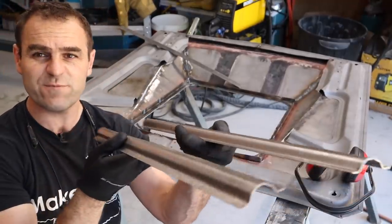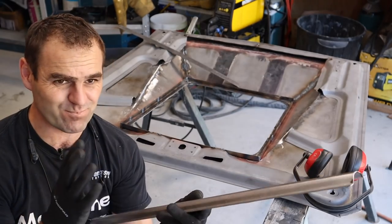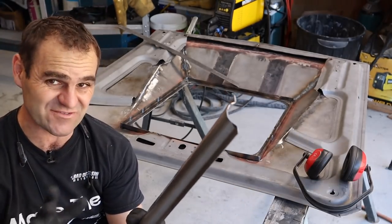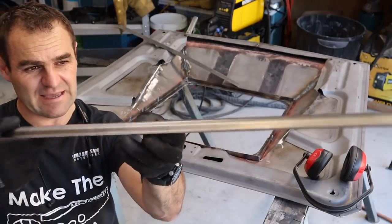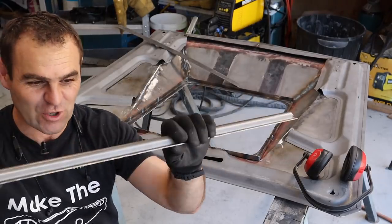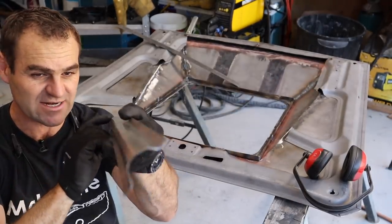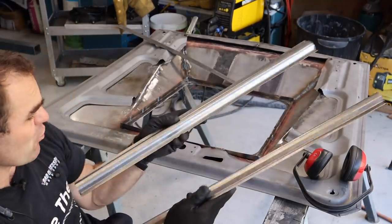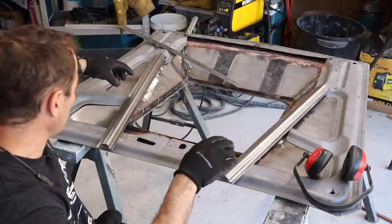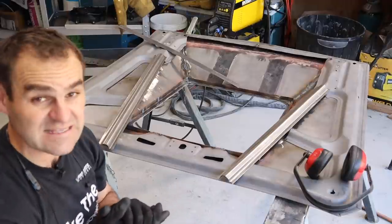That was a lot of back and forth on the folder to try and get these right, because my brake is pretty horrible — it's a sort of a three-in-one machine that doesn't really do any of the three things very well. Basically what happened is by folding this, it folds the ends more than it folds the middle — it doesn't do a nice even curve. So I had these things warped and had to go backwards and forwards for ages to try and get them straight. Now they're actually looking quite straight and even, and very similar in profile to what was here under the bonnet. I've got these two which are going to sort of fit into those areas, and then I'm going to blend them in.